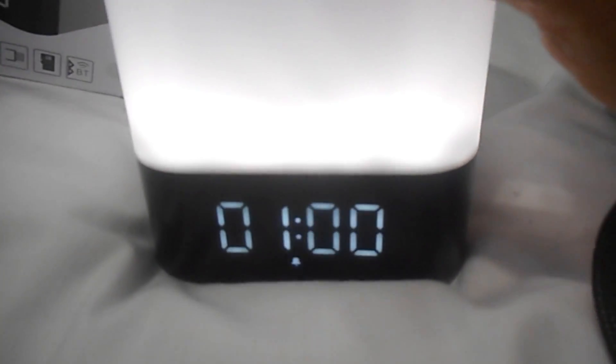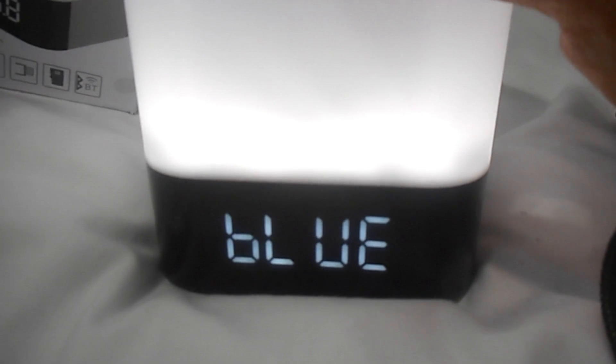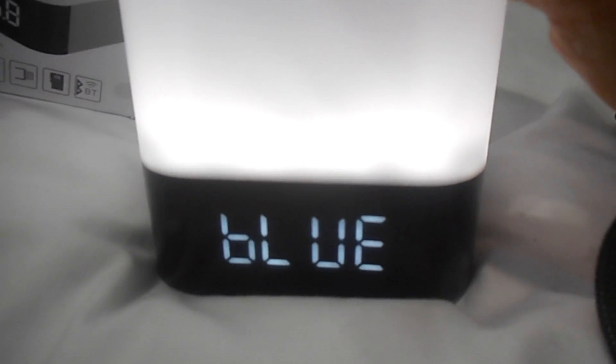The mode button cycles through all the settings: the time, the alarm, Bluetooth mode, and sleep mode which is either on or off. It'll also say 'no DSCH' to tell you that there's no micro SD card inserted or that the USB port isn't connected. I liked how it let you know the Bluetooth mode was connected — you can see it right on the readout, which is helpful.